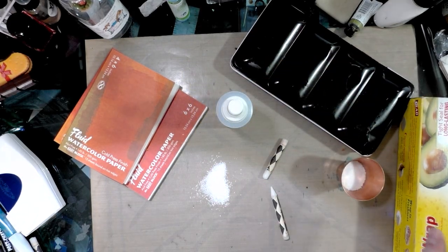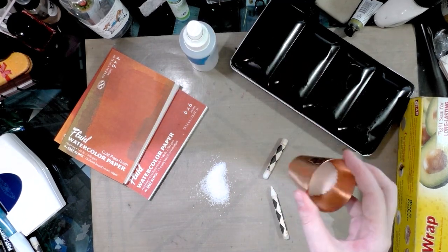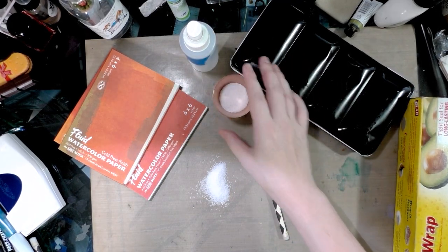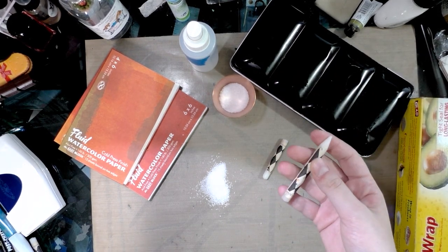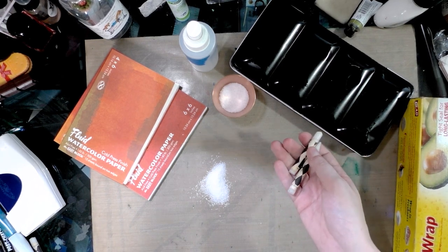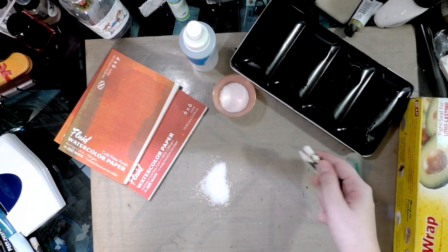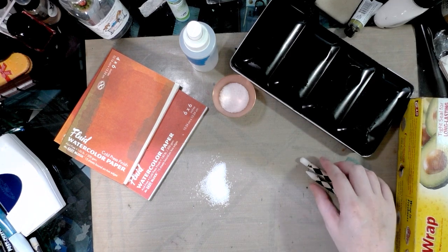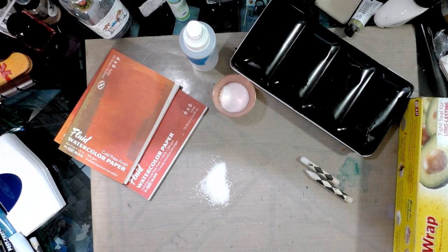The materials you'll need are rubbing alcohol, salt — I'm using kosher salt, and different types of salt give different effects — your watercolors, cling wrap, and wax crayons or candles. I'm using clear watercolor wax crayons here, but you can use regular Crayola crayons or a candle. These are some of the most inexpensive, low-cost techniques you can do.